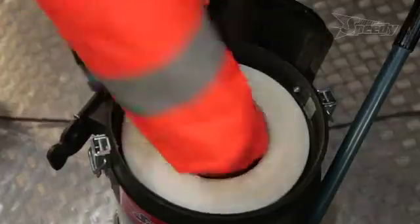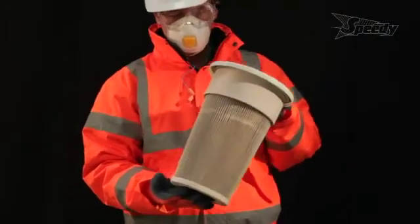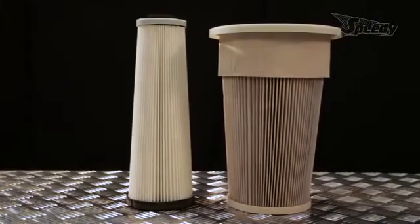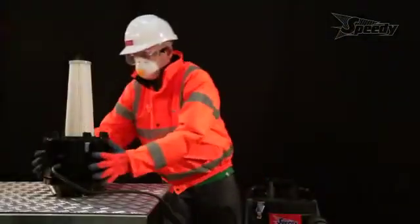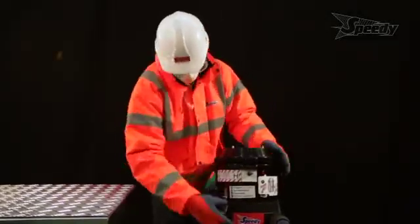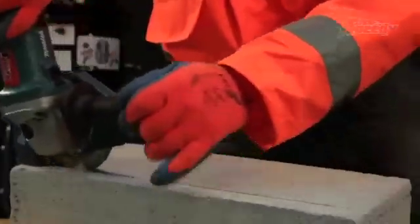Finally, the HEPA filter removes the smallest particles that can be the most dangerous to your health. These filters are classified according to their efficiency, with different levels ranging from H10 to H14. Dust Control uses a H13 grade, which can separate up to 99.995% of the particles of between 0.15 and 0.3 microns in size.